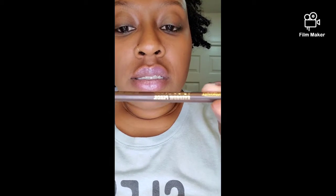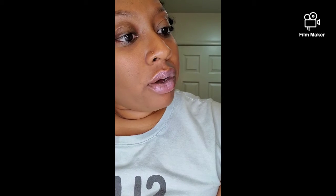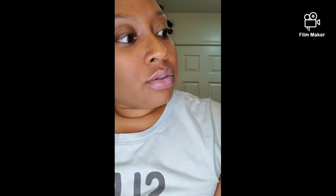Anyway, this is the eyebrow pencil that I like to use. This is the Jordana Fabi Brow eyebrow pencil — I got it in number three, a dark brown. I get it from Amazon, but you can also get it from Walgreens or your beauty supply store. I'm not sure if Walmart has it, but I always order them off of Amazon.